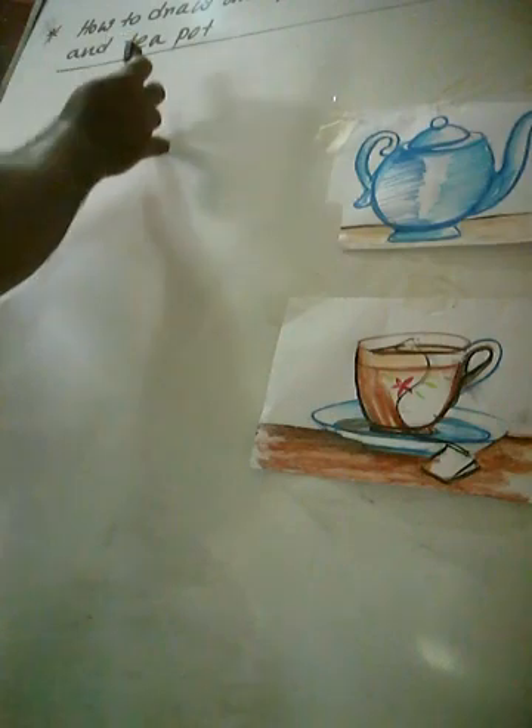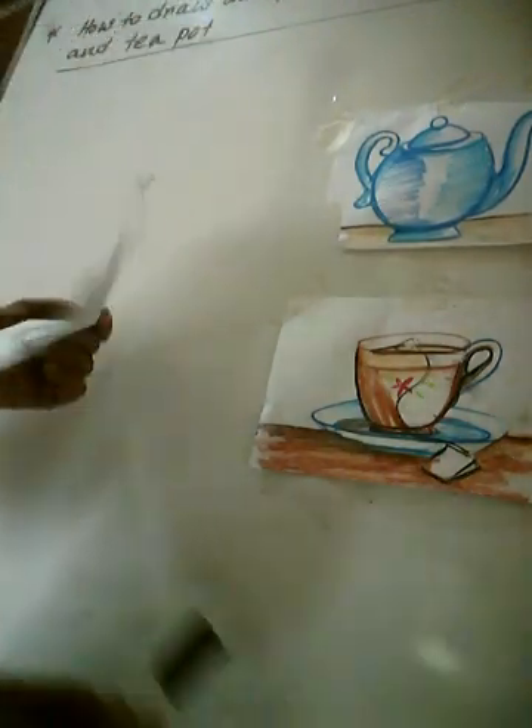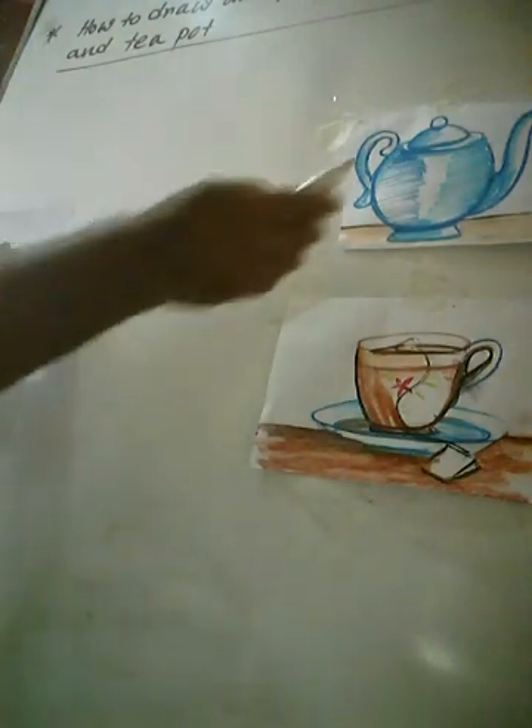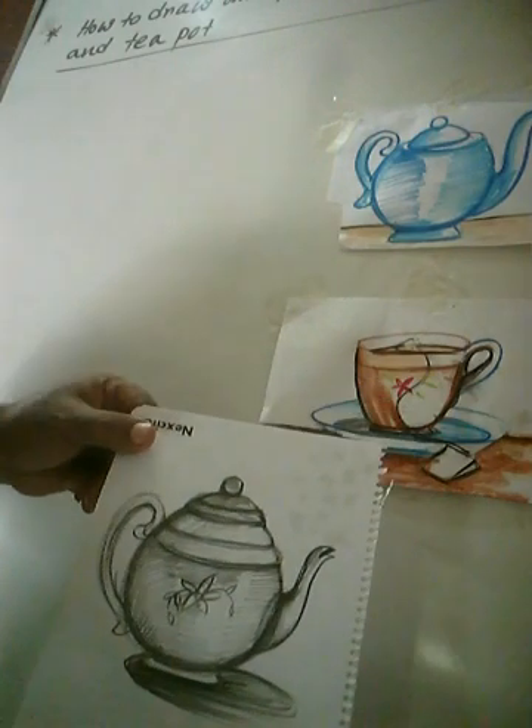Cut, plate, hand, tripod. And I will show first the tripod. This is the sketch.